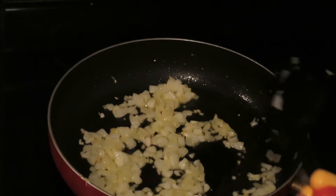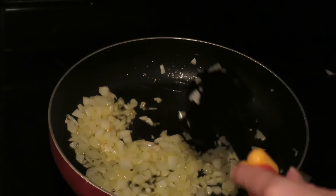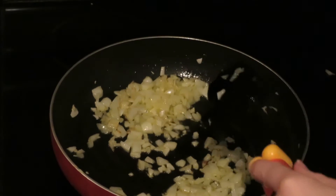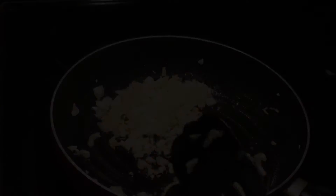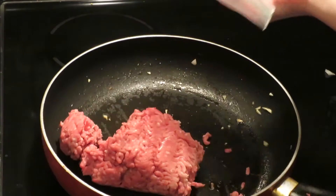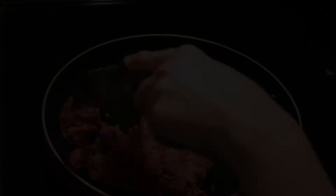These are almost finished sautéing. I'm going to take these out and put them in a little bowl, set them aside until the meat is ready to add them back in. Once the meat is brown I'll start adding the ingredients, and then I can start building the sliders. I'll use the same pan for the meat. Some of it is actually still a little frozen but that's okay — it'll thaw in the pan. I'll just start breaking it up a little bit.